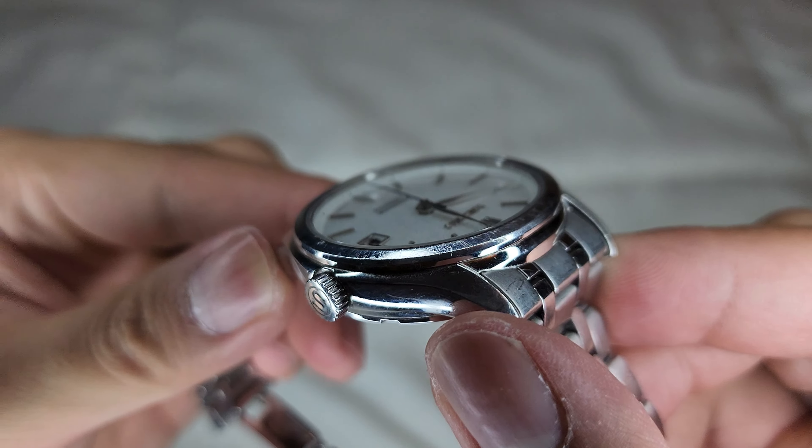Any strap — it could match any strap. And it's obviously a very good daily beater; look at the battle scars. Now, I think this has around 30 meters of water resistance, if I'm not mistaken. Let's try to find that. Water resistant to... Well, I think it's about 30 meters.